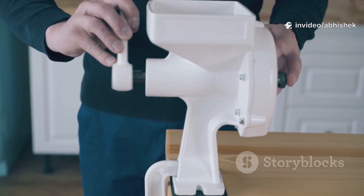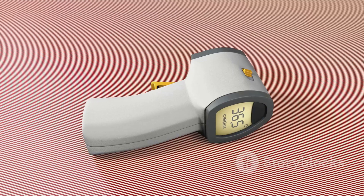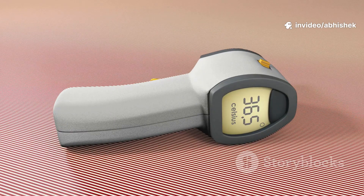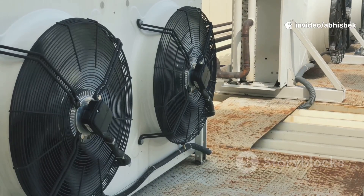I'll walk you through every step, ensuring that you can easily follow along and build your own pot AC. We'll even test it with thermometers and a thermal camera to prove it works. Ready to beat the heat and build something awesome? Let's get started.